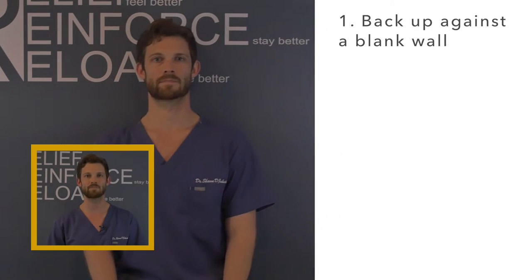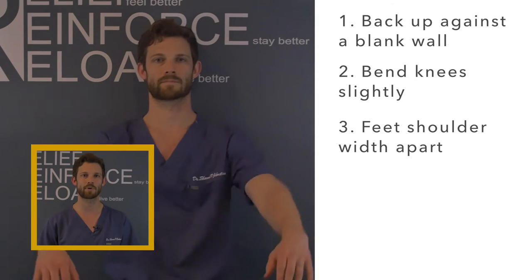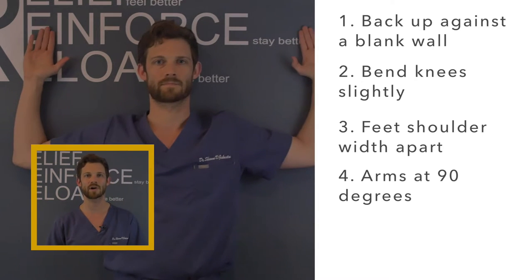This exercise will teach you how to turn on the lower traps and to turn off the upper traps. To do a wall angel, first find a blank wall. Flatten your back against the wall, bend your knees slightly, and bring your feet shoulder-width apart. Bring your arms up and bent 90 degrees at the elbow, like you're signaling to turn.